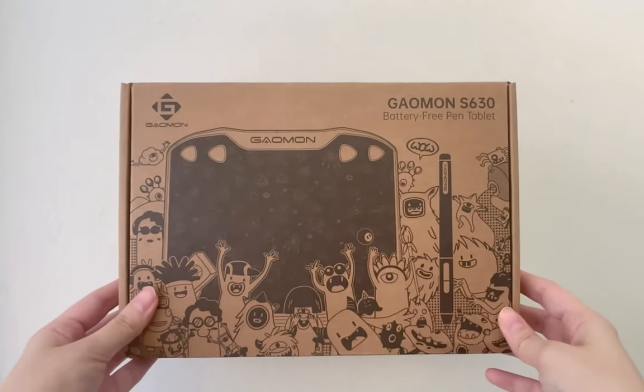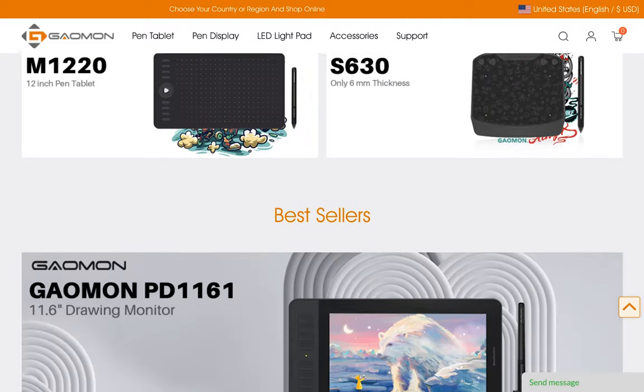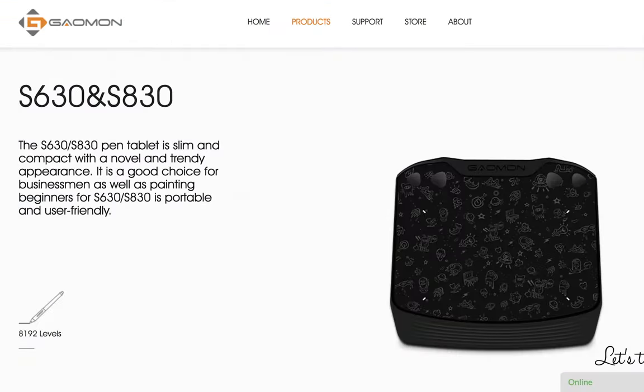Gamon sent me a tablet. Honestly, I've never heard of them before, but looking at their site, apparently they have a wide range of tablets. Thank you for sending me a tablet. What they have sent me here is the S630. It comes in two versions, the S630 and the S830.